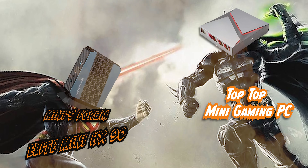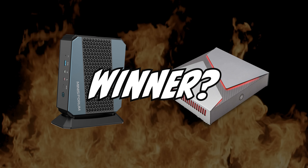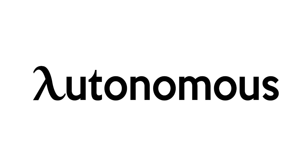Two titans of the mini PC world battling head to head — which of these two beasts will end up on top? I actually think it's pretty obvious which one's gonna win when you just look at the specs, but we'll get into that later. Also today's video is sponsored by Autonomous, but again more on that later.